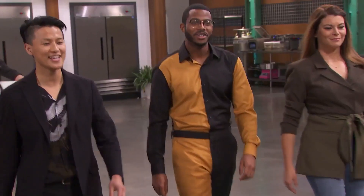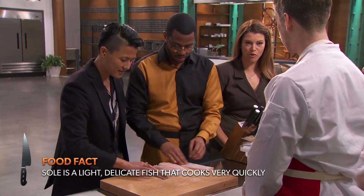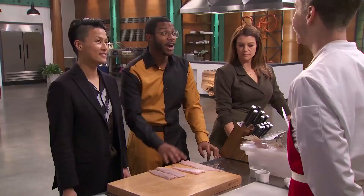Hello, hello. Hi, guys. You went for the sole. We did. Bold move. Is that the first time you've ever filleted a sole? It sure is.